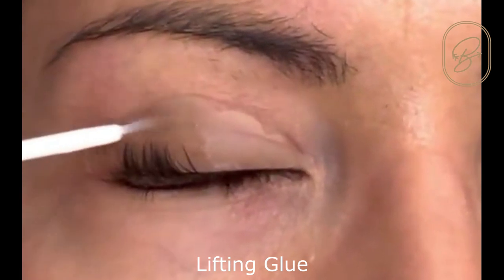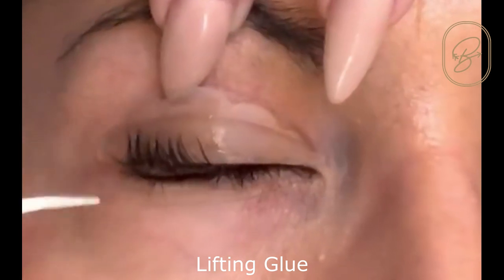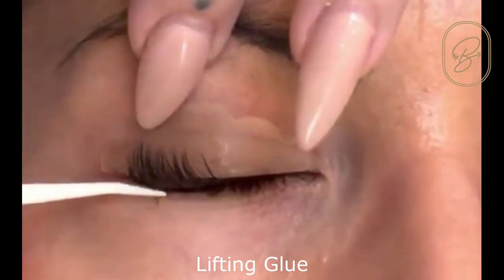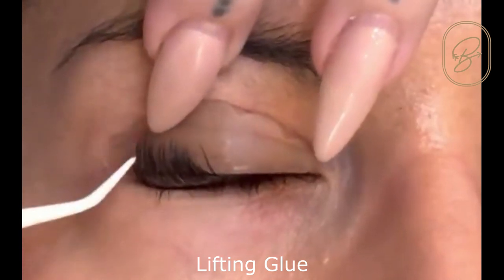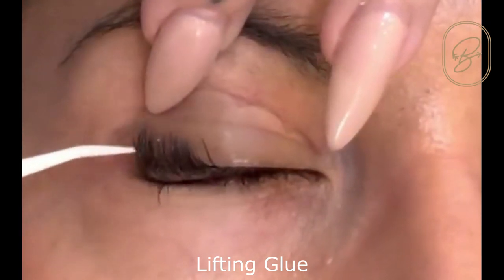Our glue is probably middle ground — it's not super fast drying, yet it's not super slow drying. So for me it's perfect because if I'm pulling the lashes up and they're drying right away, I find it's really hard to uncrisscross them and separate them properly. However you do want to work quickly, and we do want them to dry in good time.